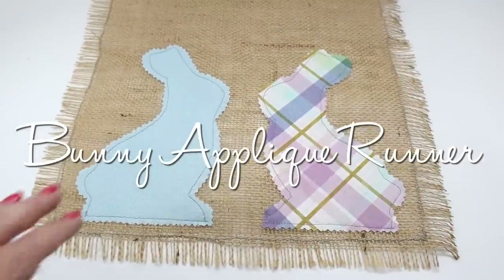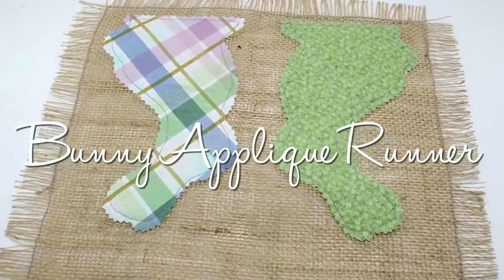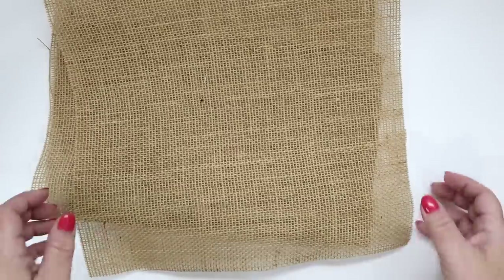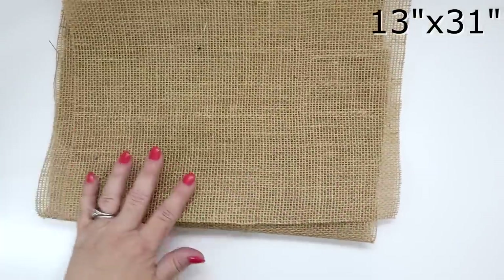Last but not least is the bunny applique runner. With this technique you could make placemats, a long table runner, a little table topper — it's entirely up to you. Today's instructions will be for the bunny applique runner. You're going to need 13 by 31 inches or 33 by 79 centimeters of burlap.